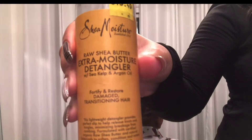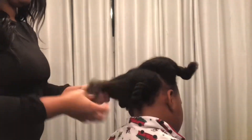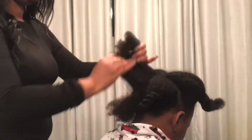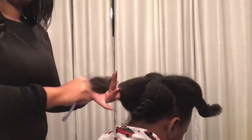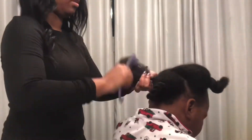We're going to jump right in and use the Raw Shea Butter Extra Moisture Detangler and really just moisturize that in. I decided to do this video to show a low manipulation style that works really good for him and his tender head — and it might be something that works for you or anyone you know who may be tender-headed as well.